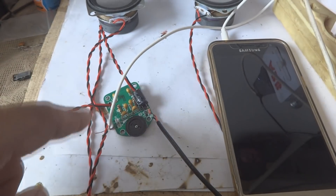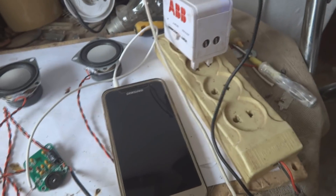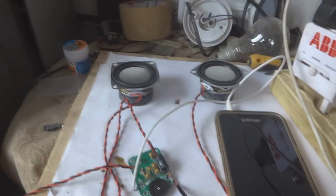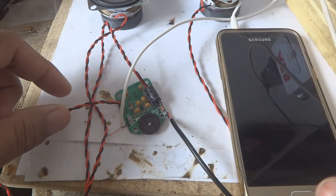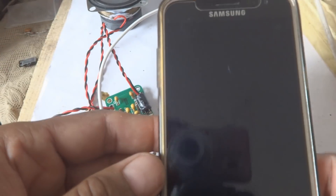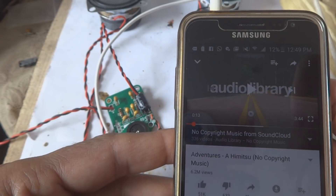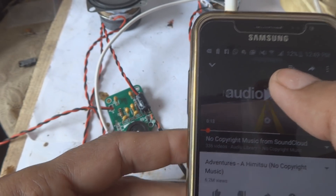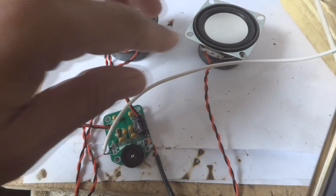Here, as you can see, everything has been set up. The circuit is complete, the two speakers are connected, and power is coming from the USB cable. Now I am going to play some music - I connected the audio cable from my mobile phone to the unit. I am going to play some copyright-free music so you can listen and I will also control the volume.